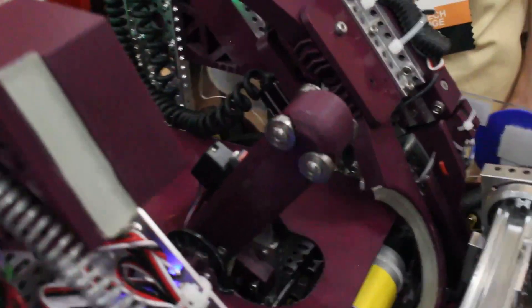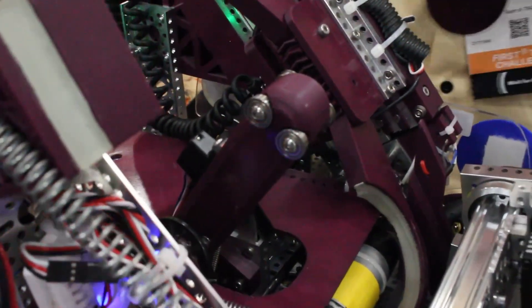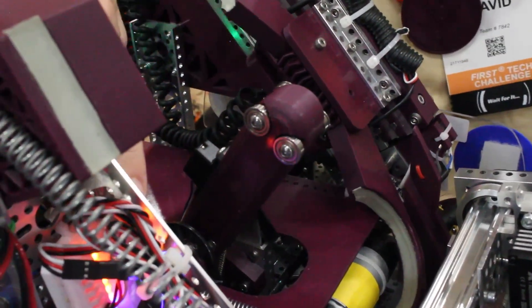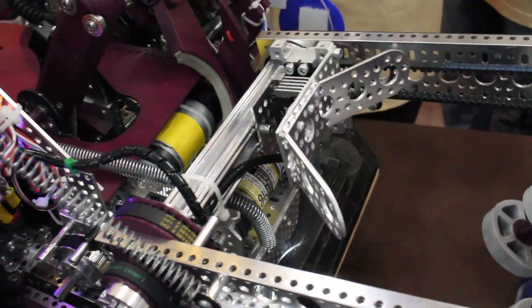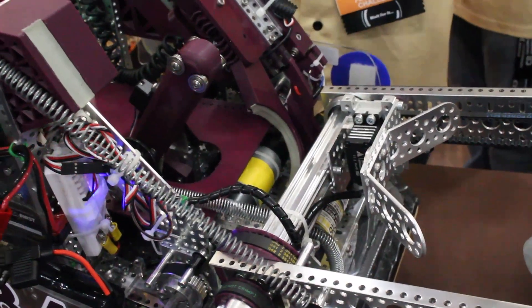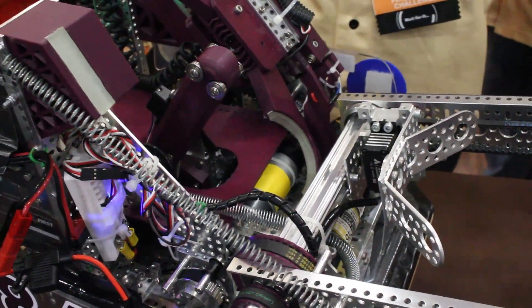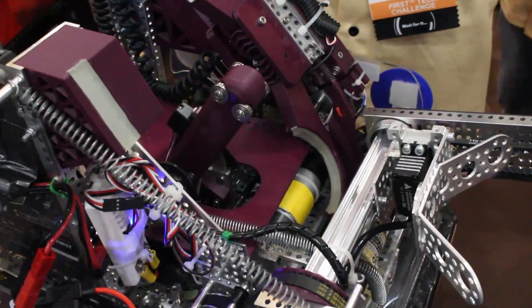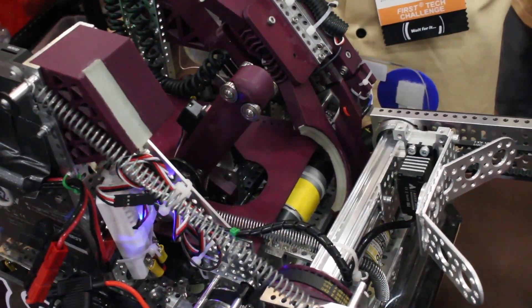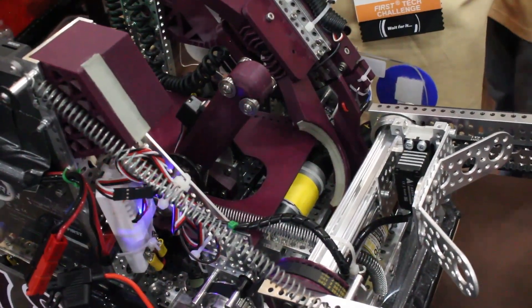Let's talk about these bearings. Was this something you originally designed it with, or did you recognize a need for them and add it later? We did have a proof of principle where it was some rounded channels — it used to be two of these side by side, and they weren't bent. We had bearings on that in that first design. We did switch to something without bearings and realized that it did need them halfway through. Evaluating your designs at every step is really important, and you guys have done that super well.